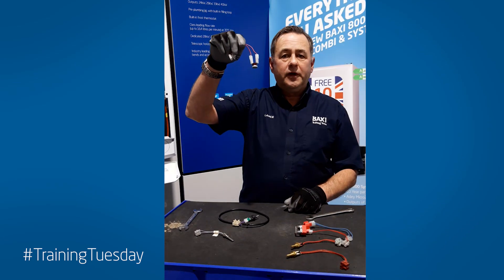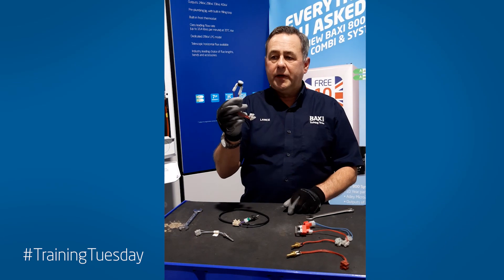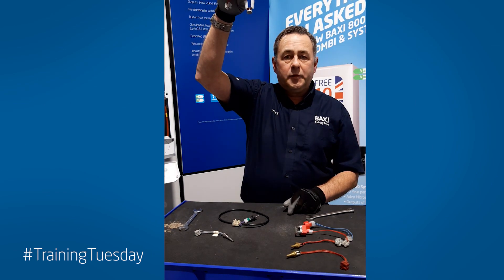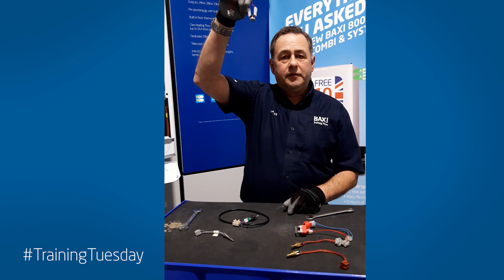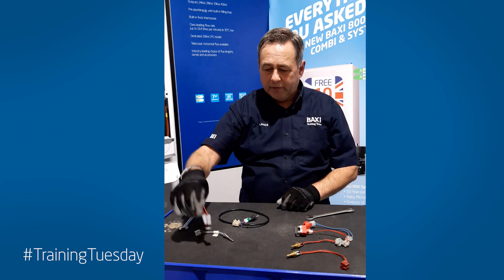This one is from the older heat only boilers — Maxi Solos, Potterton Promaxes. It sits on the flow pipe coming out of the heat exchanger next to the flow switch, simply held on with a little bracket and two clips. Dry pocket.